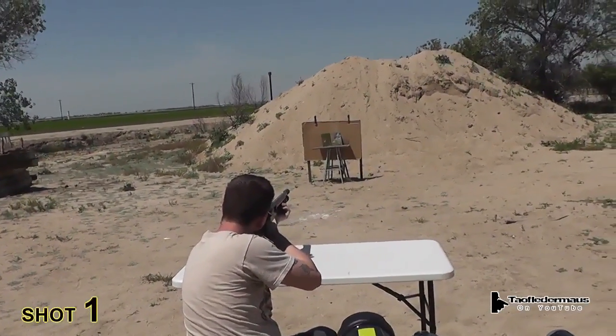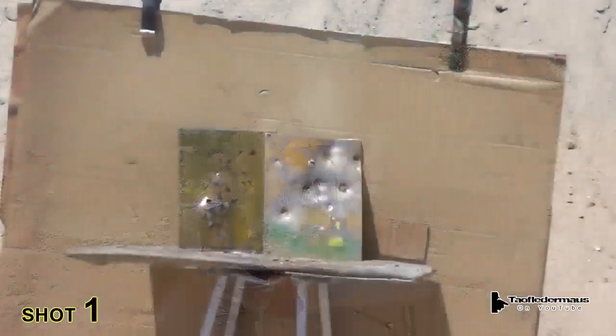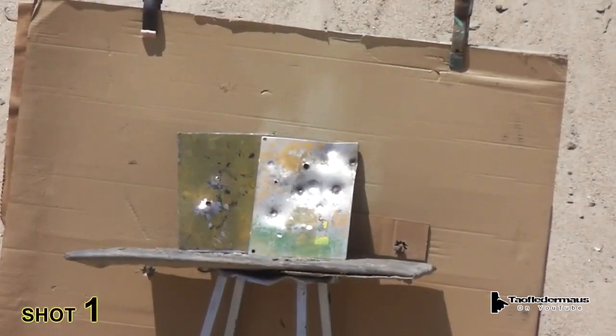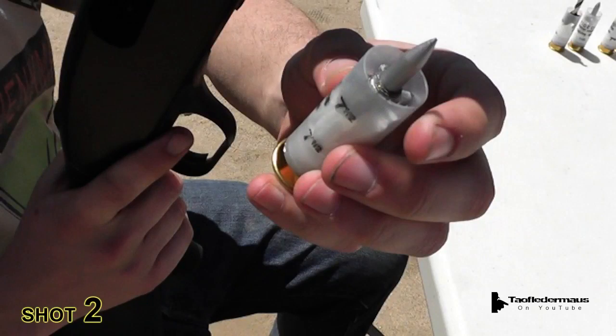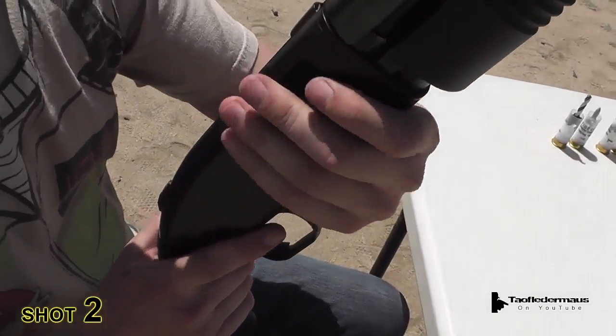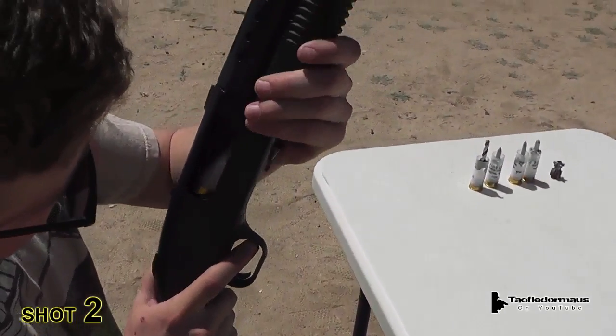Okay, dart one. Hit it. Light load. Since there's only a power piston in there, the darts do fit much deeper into the shell and are a little bit easier to load.